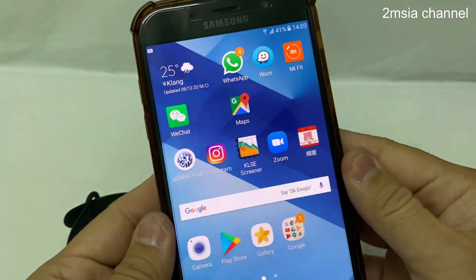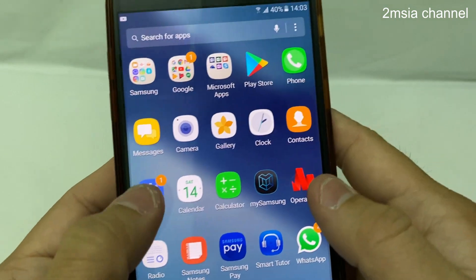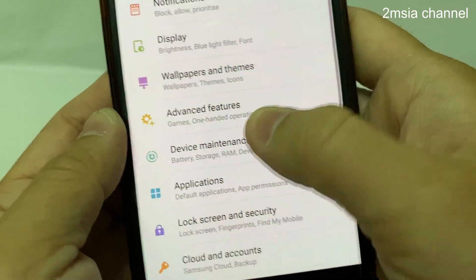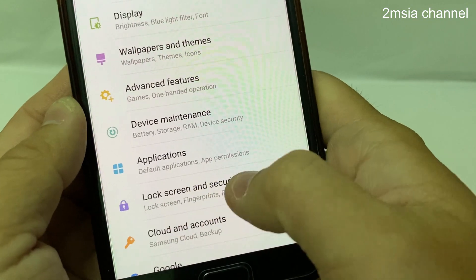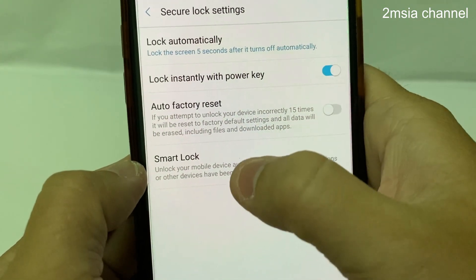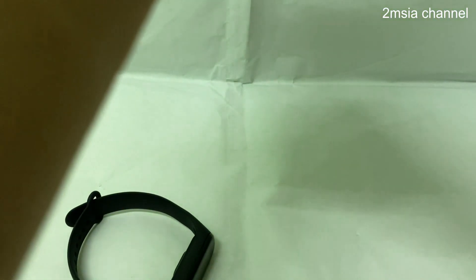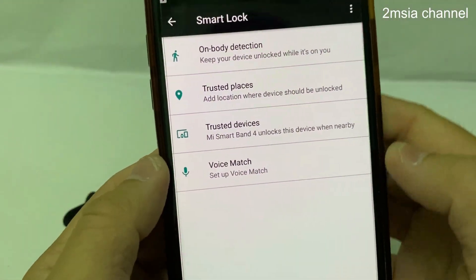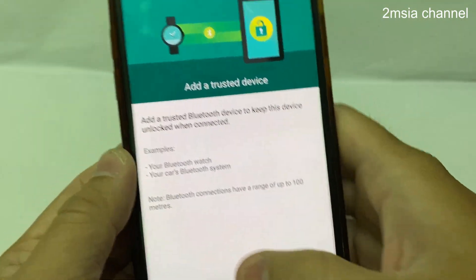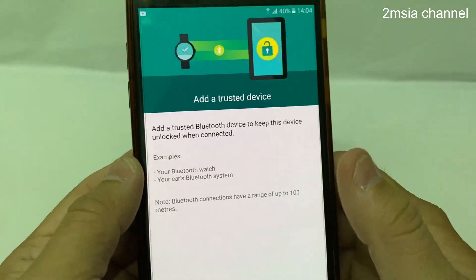How to disable the trusted device — very simple. Go to Settings, go to Lock Screen and Security, go to Secure Lock Settings, go to Smart Lock. Enter the PIN. I check my trusted device — I can remove it. Remove the trusted device. Done — no more trusted device. I can check again and there are no more trusted devices.